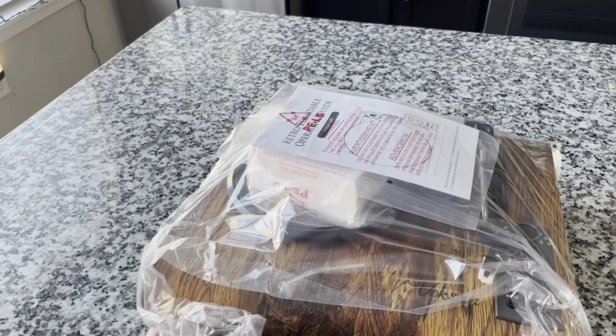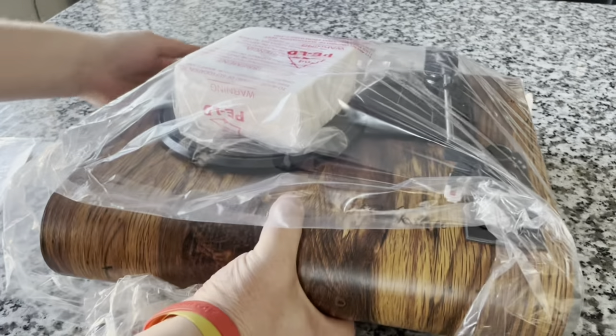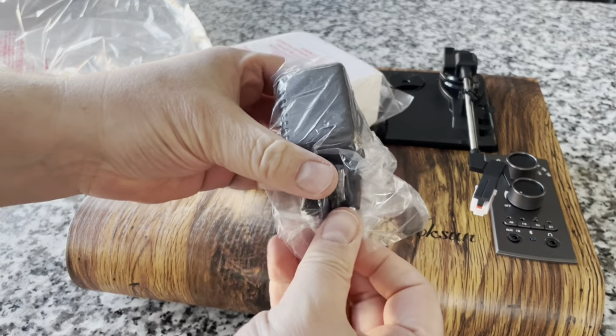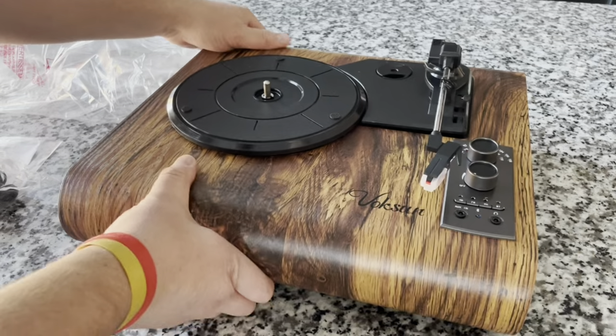It does not look anything like a suitcase player — that's the first thing. We've got an owner's manual, the unit itself is wrapped in plastic so I'm going to gently take that off. Power supply — it does have an external DC power supply — foam block to protect the platter, and that's pretty much it for setup.